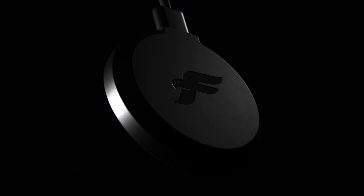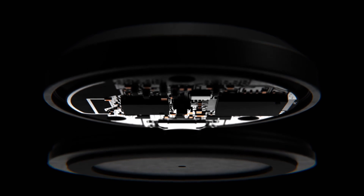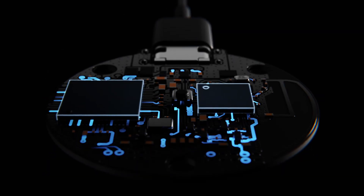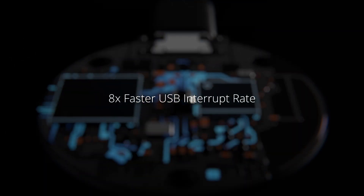The dongle was upgraded to USB high speed by utilizing a dual microcontroller architecture, with one chip dedicated to the radio and one to the USB. Compared to standard USB full speed, packets are delivered eight times faster.